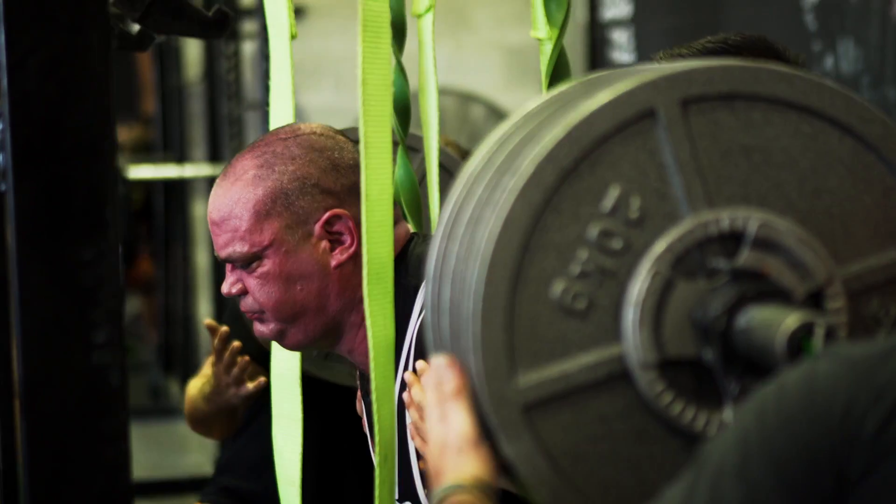This is a pretty simple competition. You get three attempts at each of the lifts, and the highest attempt from each lift accumulates to your total score. The person with the biggest total ends up winning.